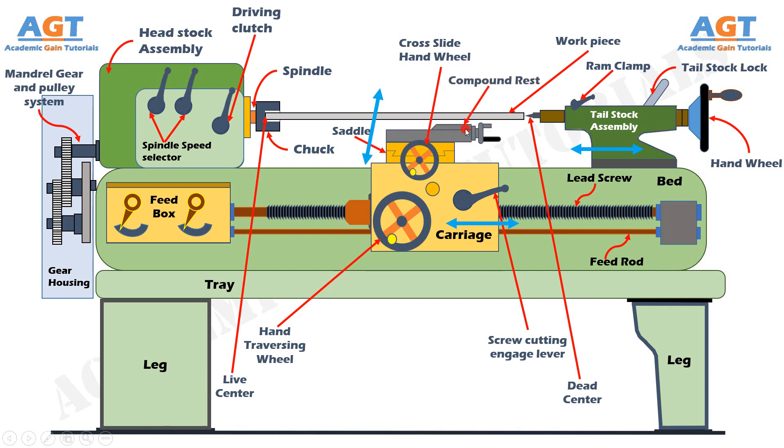Above the cross slide and saddle, the compound rest is mounted. The compound rest supports the tool post and cutting tool in various positions and can be swiveled to any desired position in the horizontal plane. Compound rest is necessary for turning angles and boring short tapers, and it can rotate and fix to any desired angle. The compound rest slide is actuated by a screw which rotates in a nut fixed to the saddle. Above the compound rest, the tool post is mounted. The tool post is an important part of the carriage which fits in a T-slot in the compound rest and holds the tool holder in place by the tool post screw. It is the topmost portion of the carriage and is used to hold various cutting tools or tool holders.